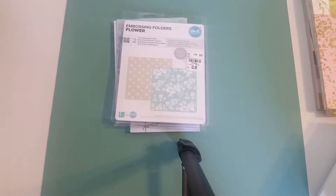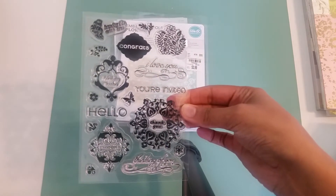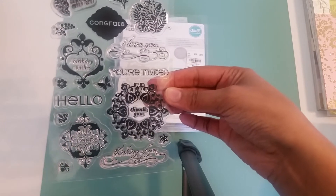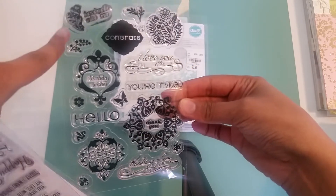And then some of the stamps that I use for my sentiments. This first one is from Cane Company — I got this years ago. As you can see, it says cheers, hello, birthday wishes, thinking of you, I love you, congrats, handmade with love.